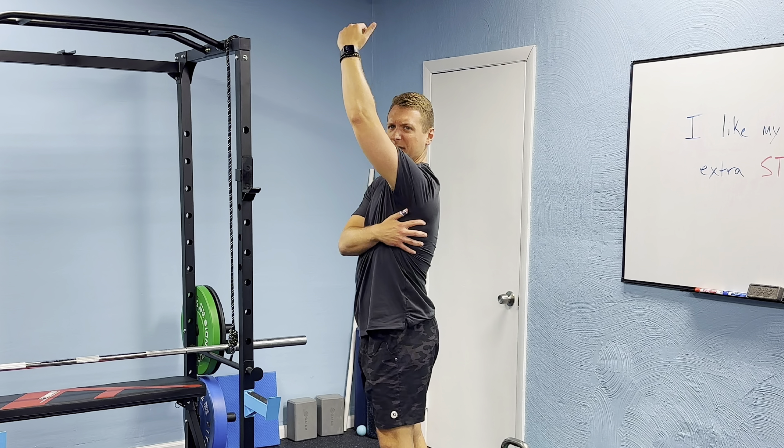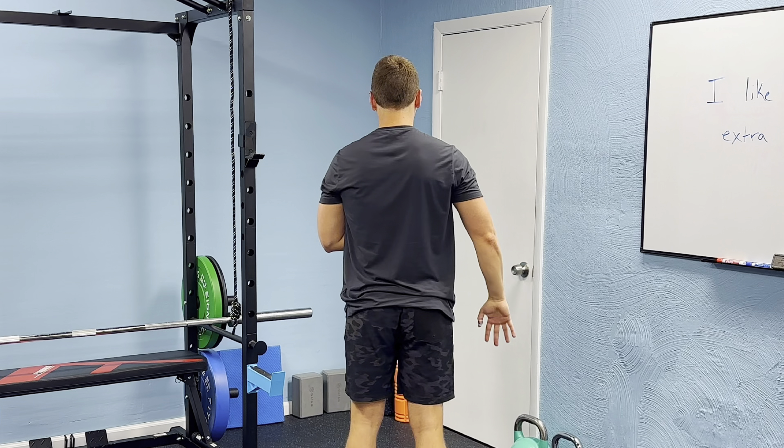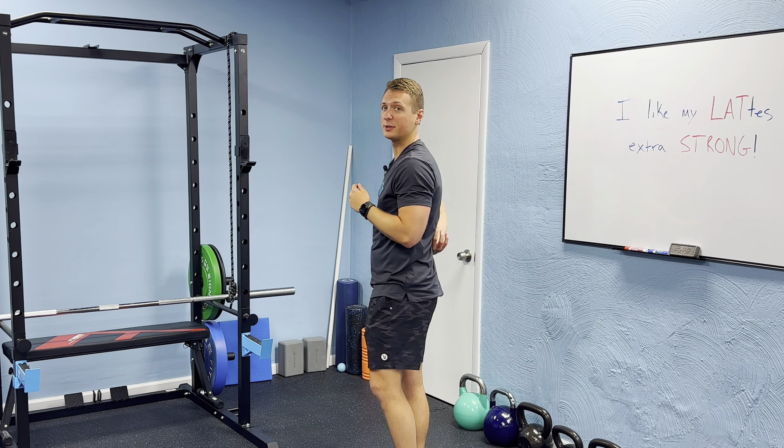Do you always have those tight lat muscles where you struggle to do movements all the way overhead, or you feel like you have a lot of mobility restrictions in your shoulder? I'm Dr. Israel. As a sports clinician that sees a lot of muscle and joint injuries, if we have tight lat muscles, it could be a huge contributor to some shoulder injuries, or as a potent lumbar extender, it can even contribute to some low back issues if it's chronically tight.